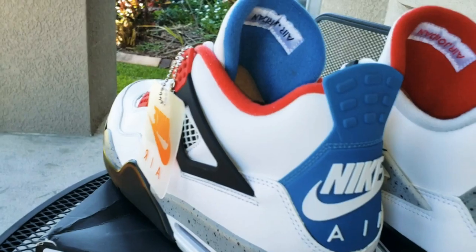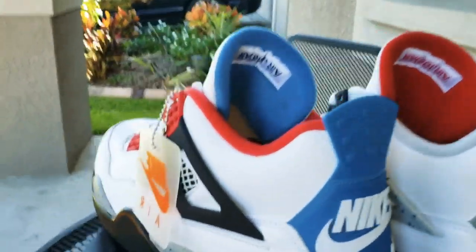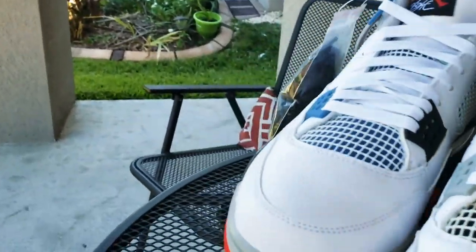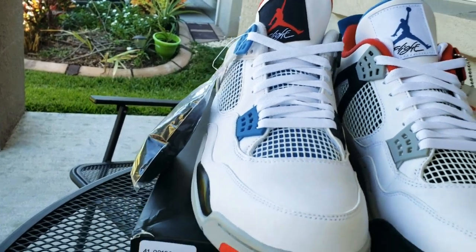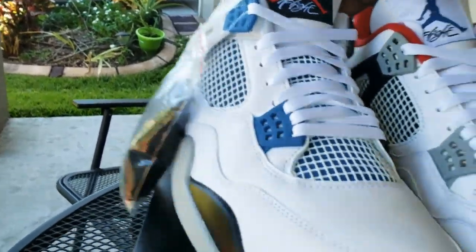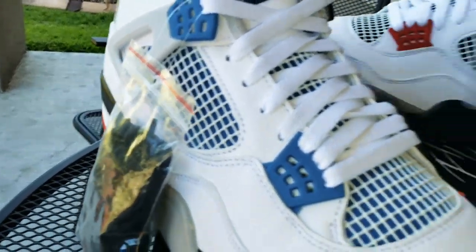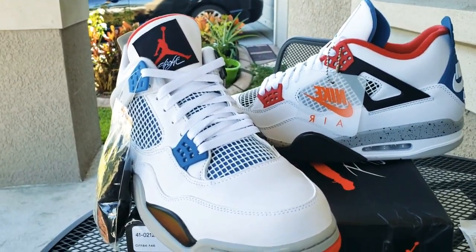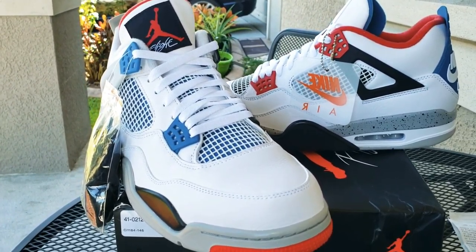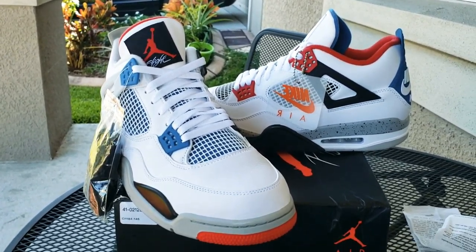I might regret the time I bought it because I probably could've got it cheaper. I didn't think these right here were on set. This is a fire shoe man, I just think Nike was a year or so too late with the 'What The' theme — I think the whole 'What The' theme is kind of dead. Either that or if they would've done the shoe in black, it probably would have been a better sale. But this is what Grip Kicks man.